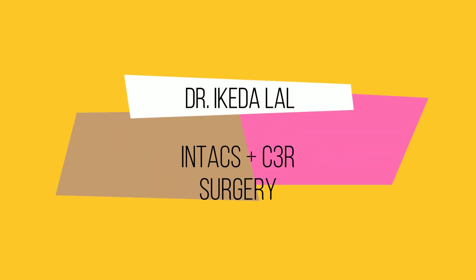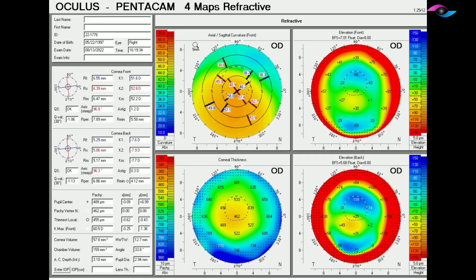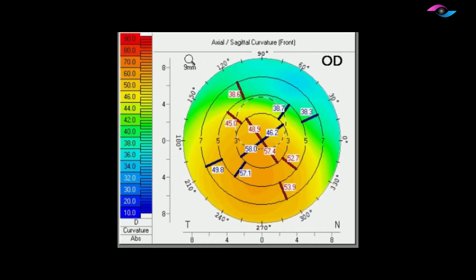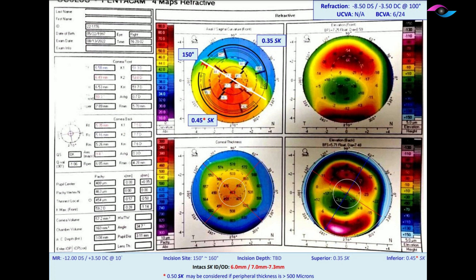Hello everyone, today we will be talking about a surgery which is done sometimes for keratoconus — that is the INTACS plus C3R surgery. Looking at the pentacam for this patient, we can see that he has keratoconus. If we zoom into the sagittal curvature map, he has a pretty high refractive error and a moderate amount of keratoconus. The axis of the refraction cylinder does not correspond to the axis on the pentacam.